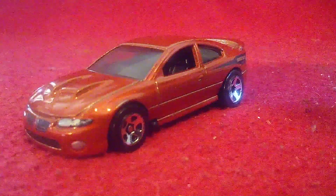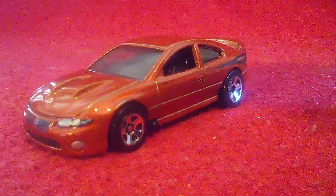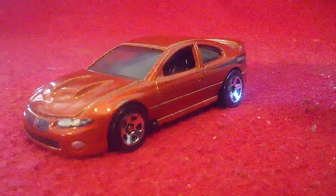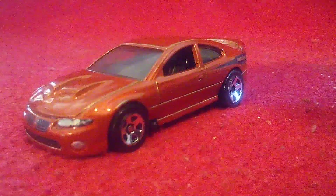Hi guys, CarSpider 2.0, also known as Anthony B here. Welcome back to another review video, and now I'm showing you guys a Nerf car that I have had for quite some time.